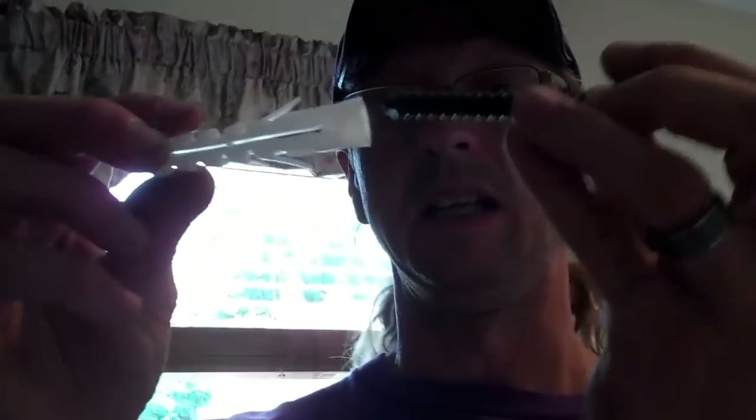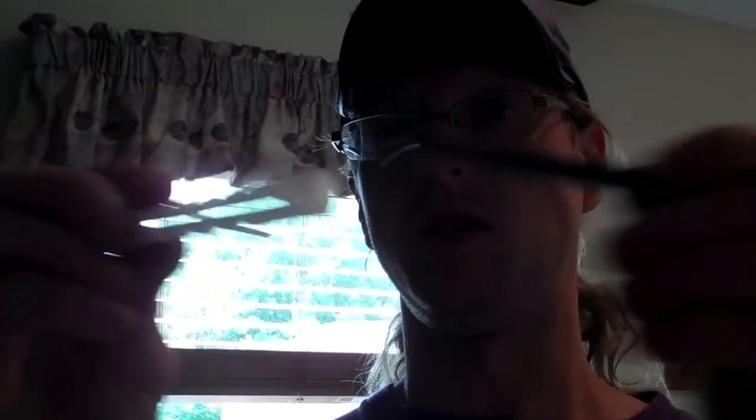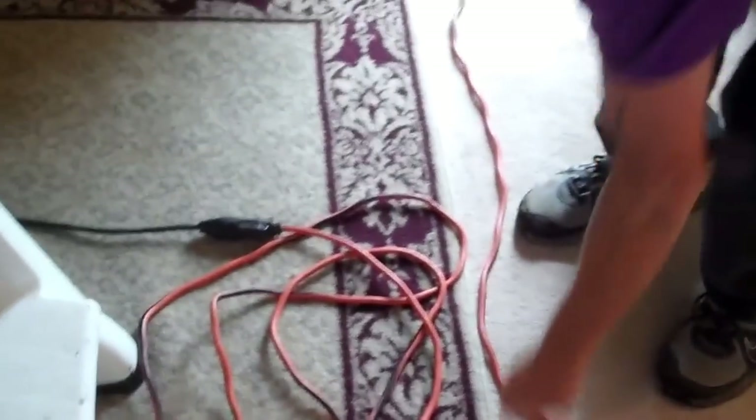Here are the legs they give you for masonry. This goes into the wall and then this screws into this. You need a half-inch bit to get into the brick.